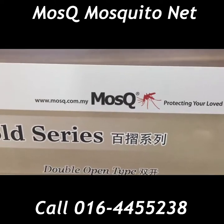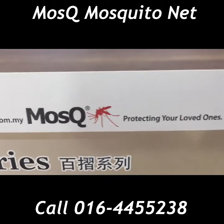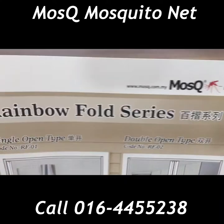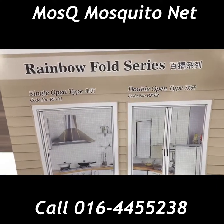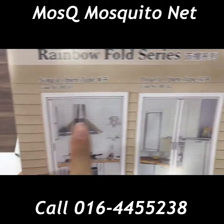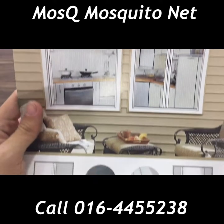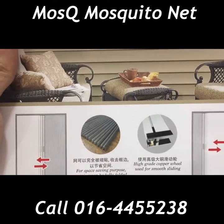Hey guys, welcome again to Mosque. We are an expert in customizing premium type of inset screen. Today I'm going to introduce you to a Rainbow Fold series. We have two types of a Rainbow Fold series: the first one is a single open type and the other one is a double open type. So let's take a look at the functionality of the Rainbow Fold series.